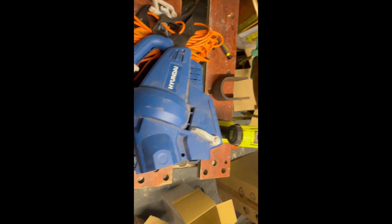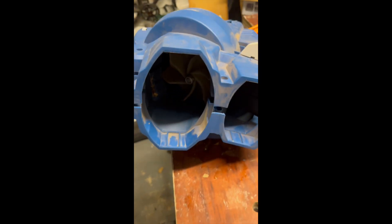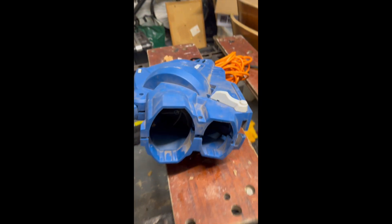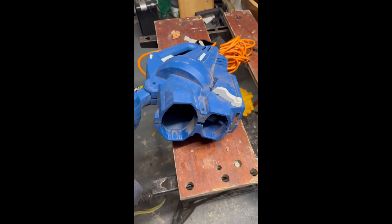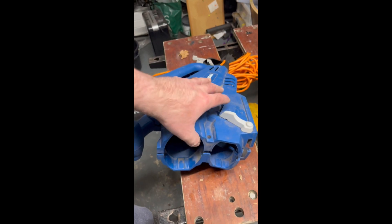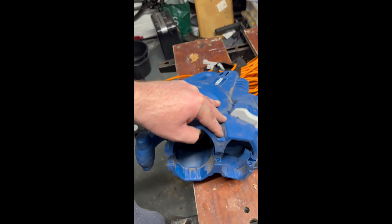The screws are a nightmare — they've fallen all over the floor. Very hard to get out because they're so deeply recessed. Obviously they don't want you to do this yourself. Well, you've invalidated the warranty completely by this point.